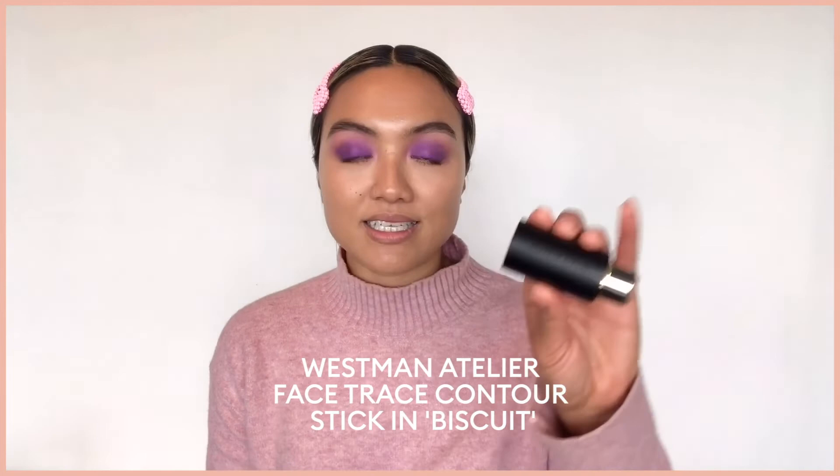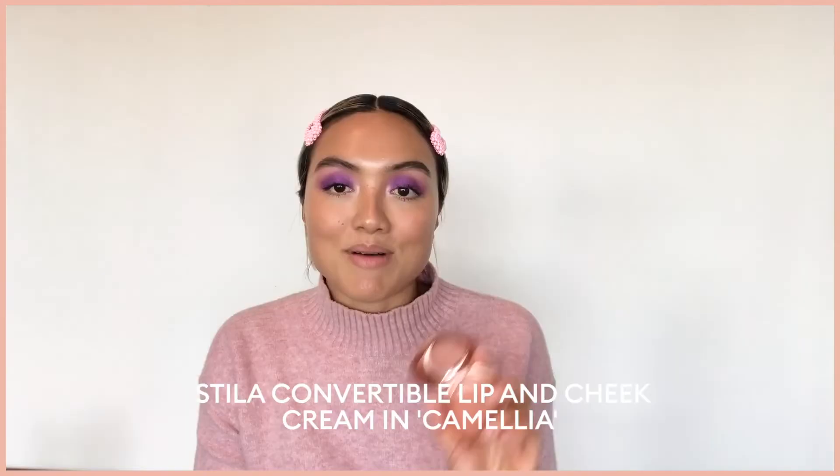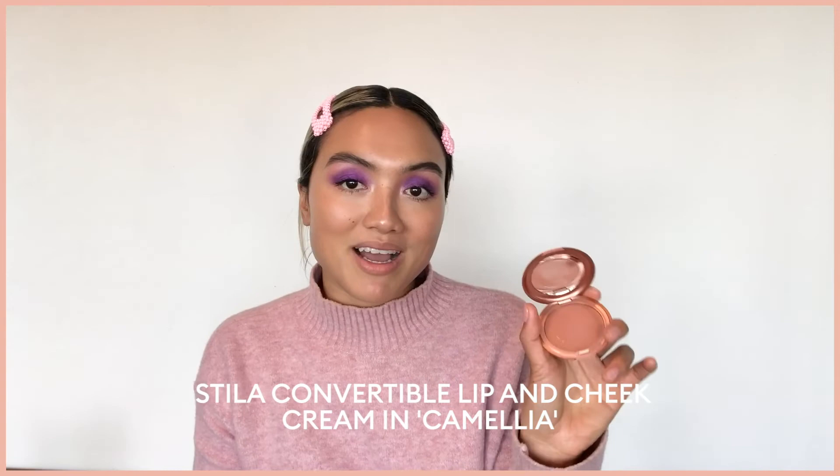Let's bring the rest of the look together. I'm going to give my face a bit of dimension using the Westman Atelier Contour Stick in the shade Biscuit. I like to just follow my natural shadows, going along my cheekbones, a little bit along my forehead area, and then just a little bit along the jaw.